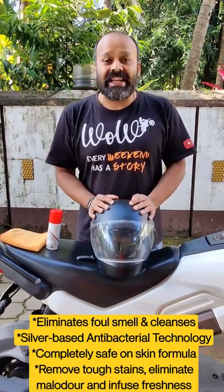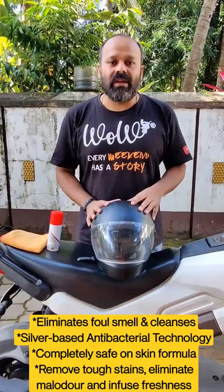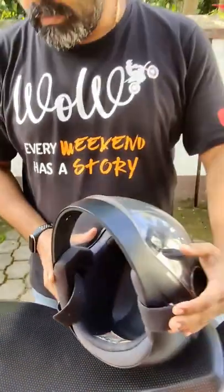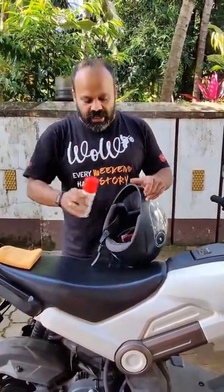The easiest and most effective way to clean your helmet in less than 17 rupees per helmet. Check out all the fungal and bacterial formation inside the helmet. All you need is Helmet Clean from Vista Auto Care — it's a foam-based solution.